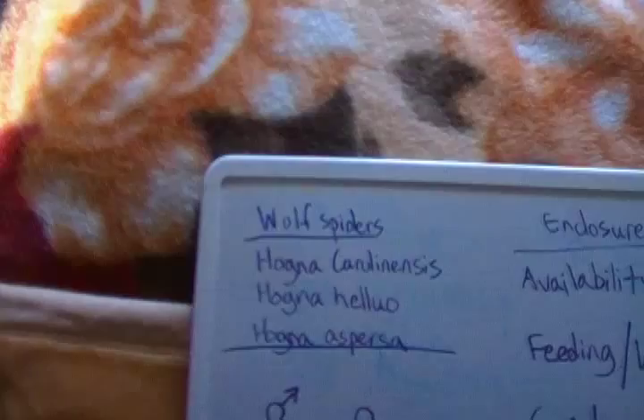Hello guys, how are we all doing today? Today I just want to make a short — or somewhat long — video on the care sheet for a wolf spider. So let's get started.